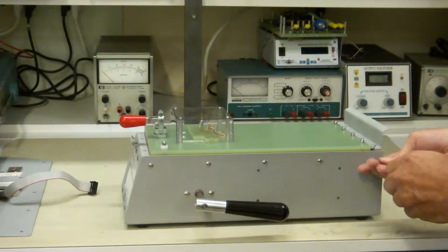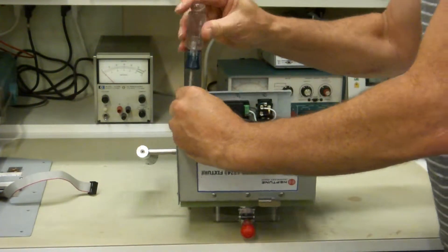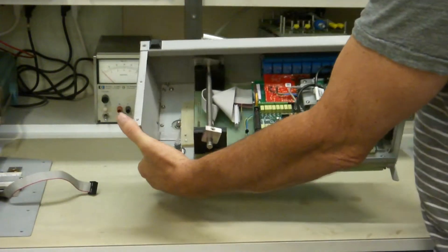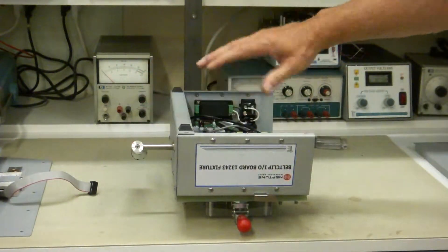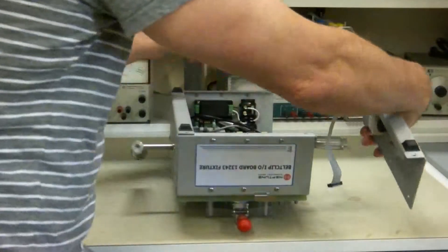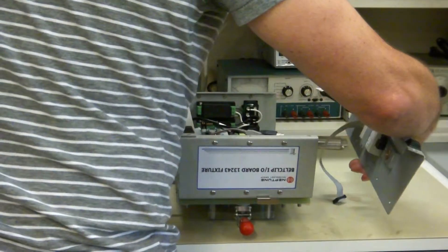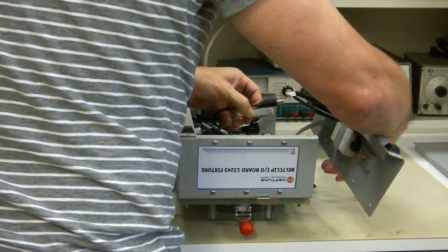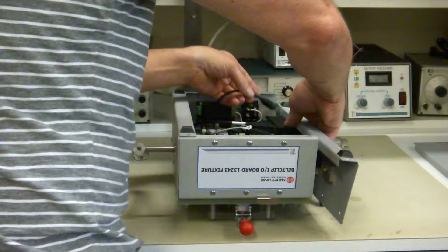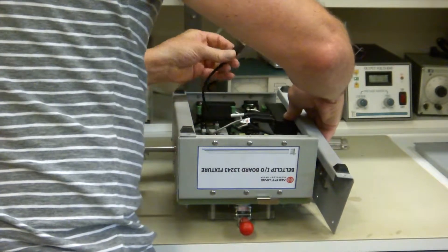Now you just tighten everything down. Turn it back over — don't forget to tighten your flat heads on the bottom. And now this is back together. The camming mechanism is right in place; you didn't have to take anything apart on the camming mechanism — make sure you remember that. Now we'll just plug all these cables into this USB hub, which is really easy. You probably can't see this because it's kind of blocked, but I'm just plugging cables into the USB hub.